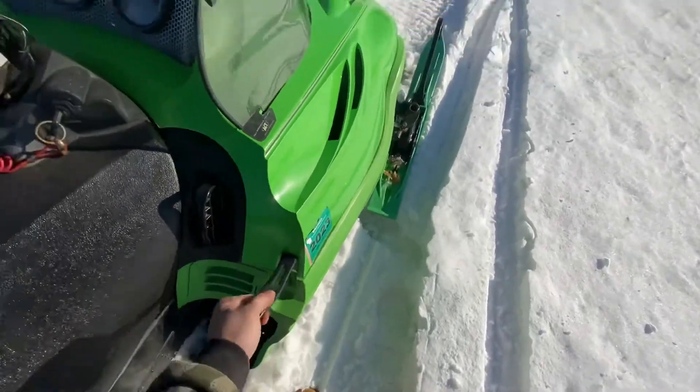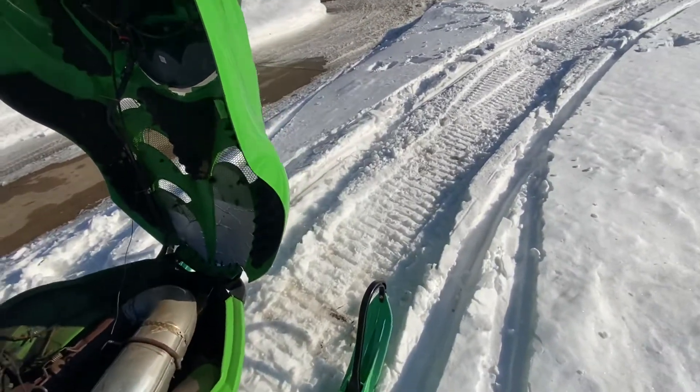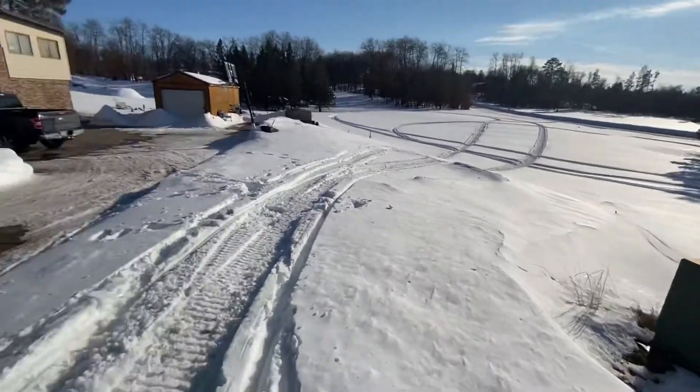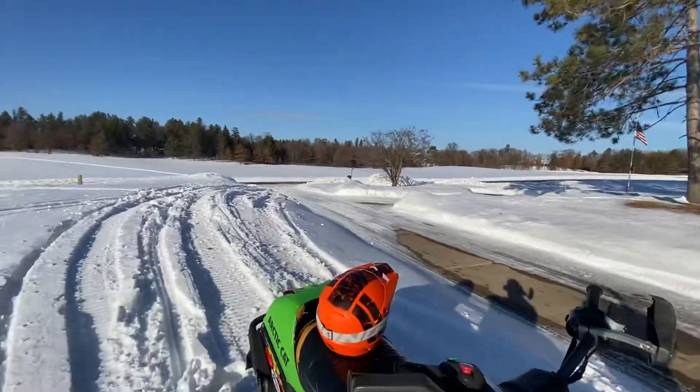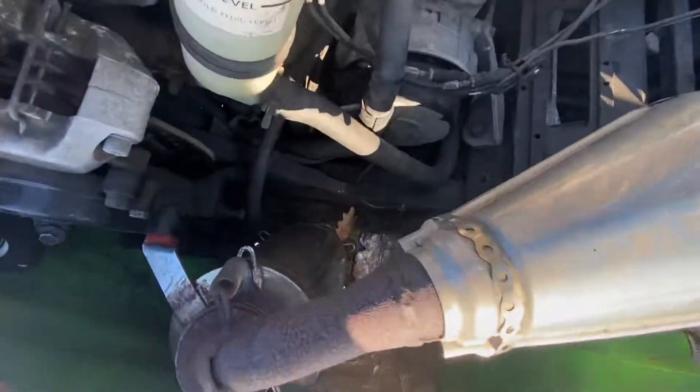Me and my girlfriend had this thing out on the trails today. It took quite a bit to bury it — we do have quite a bit of snow as you can kind of see. It was awesome. You can see the can here.